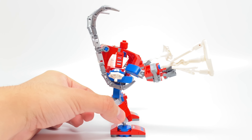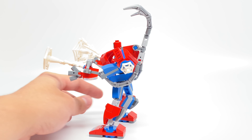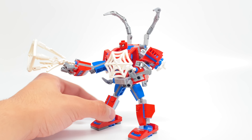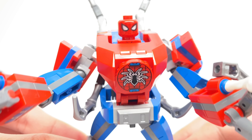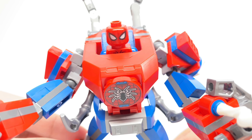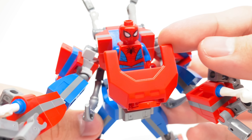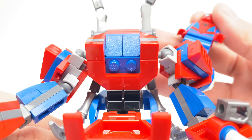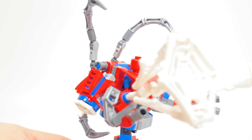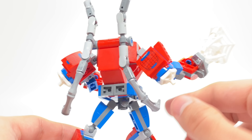The build for the Spider-Man Mech I actually like a lot more than when I first saw digital pictures — that's something I could even say with the Thanos Mech. The execution here is definitely not perfect, but it doesn't make for a bad build. At the front cockpit there's a nice printed two-by-two circular tile, and this miniature mech frame in red which is clipped on. You can easily open it and remove Spider-Man, who is on a minifigure divider piece to keep him in place.